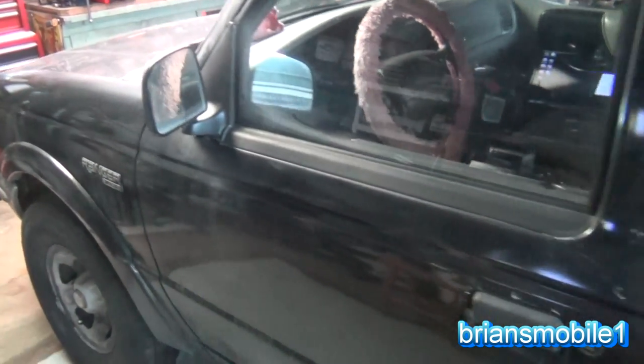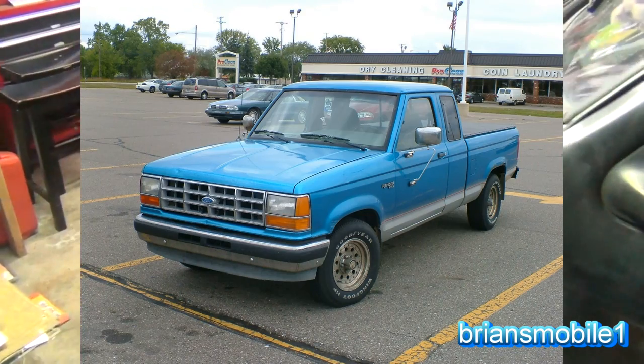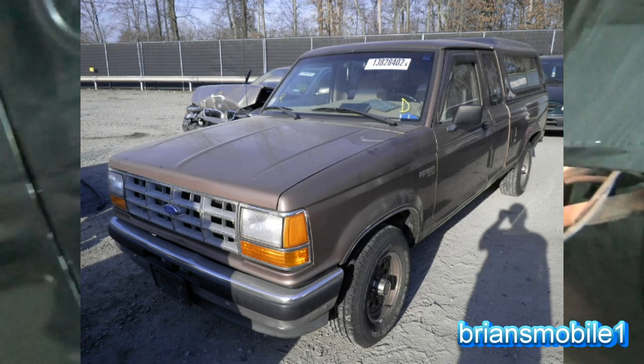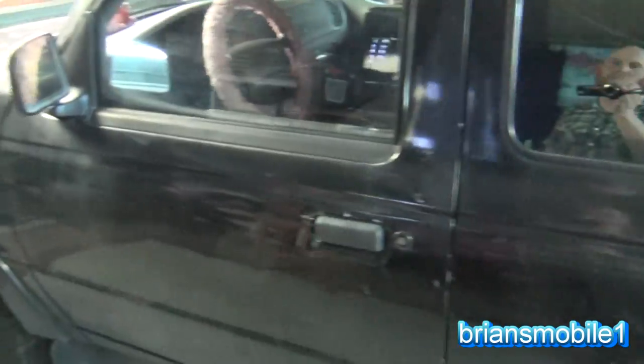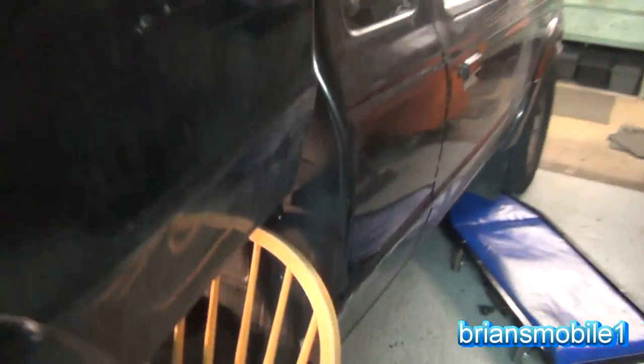I've had two Ford Rangers and I loved both of them. Mine were early 90s ones and they were just awesome, especially in the mid 90s when I owned them. This belongs to my niece and she's broke — about as broke as her truck is. We're doing the tilted bed method here, that's probably evident from the title. Look at the dents in this thing — it is just beat, not just once but beat twice over. You can see where the Bondo has been bashed in for a second go.